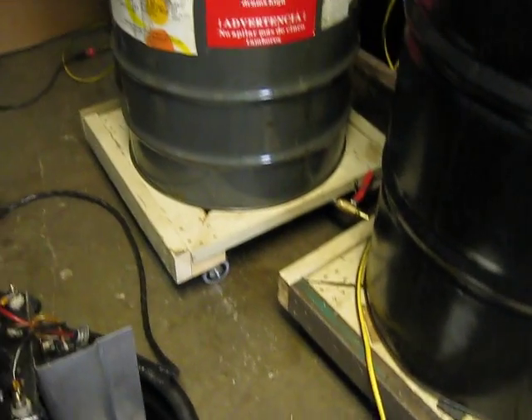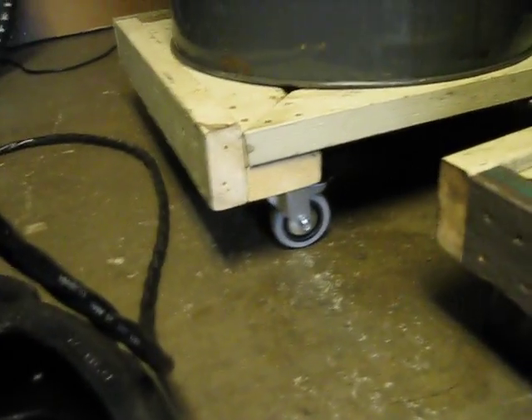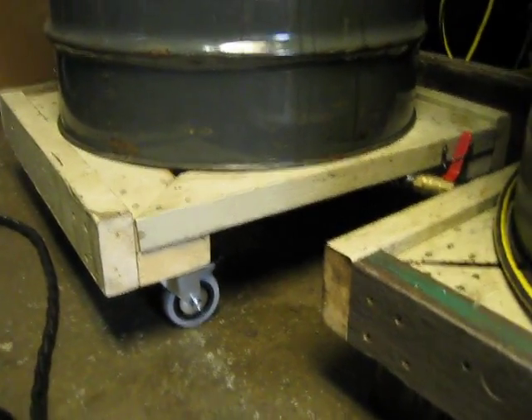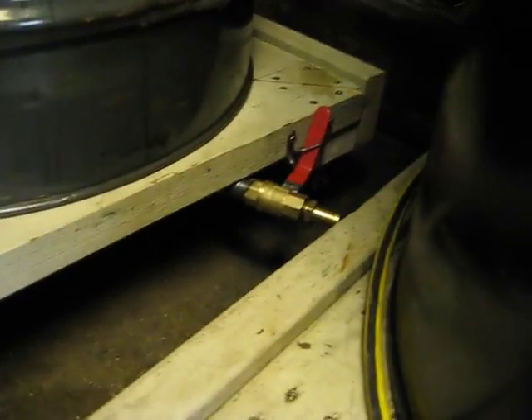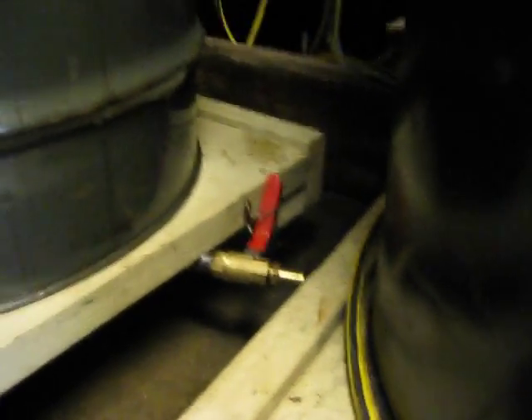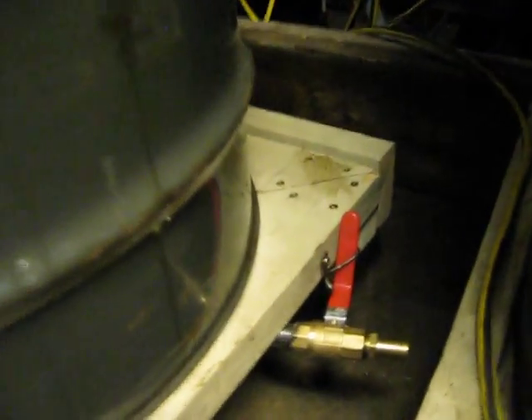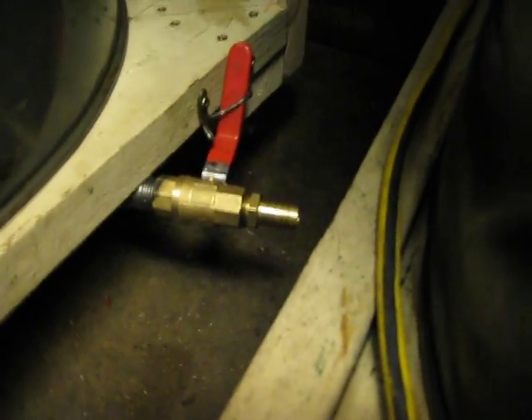I've got these little dollies to sit the barrels on. My first iteration they were just hard stands, but the second iteration has casters, and that helps me move this stuff around. You can see how the bottom of the barrel intake connects to the pump.